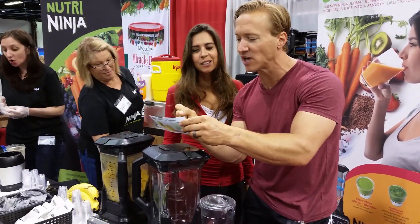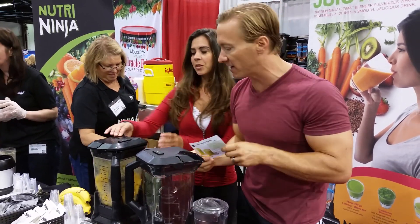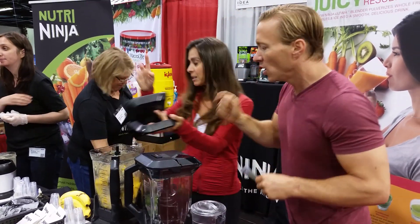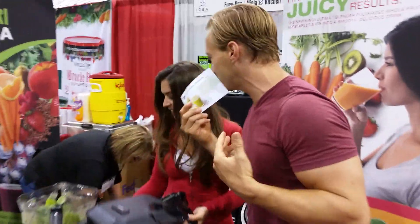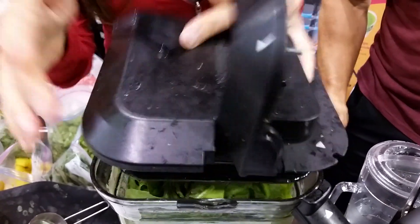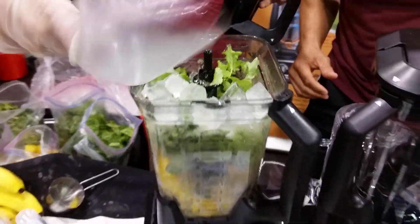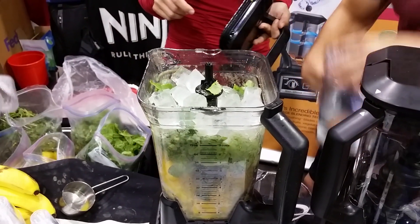We've got some pineapple, some bananas, some mangoes, some baby spinach, a little bit of water, a little bit of ice. We need some greens — the greens are going in. Look in here, we got the greens going in, and we got some ice too.